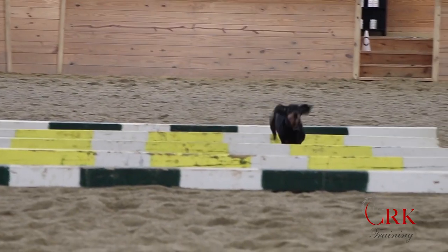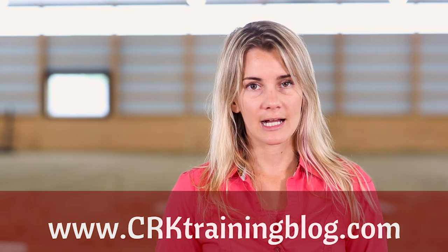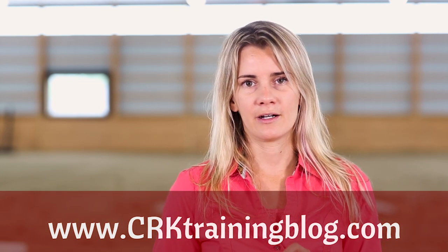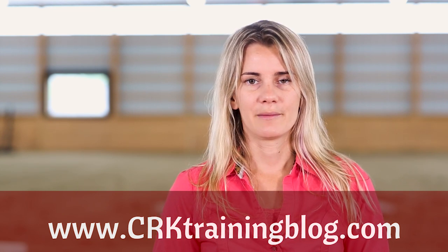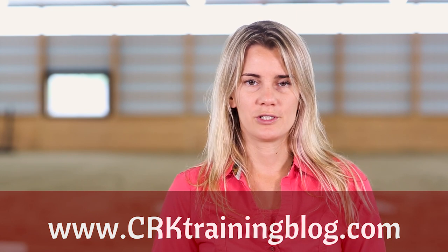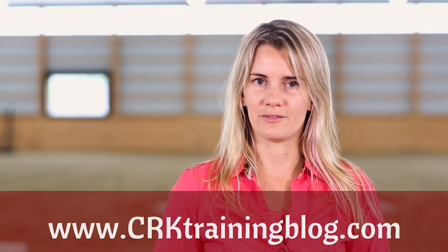I hope you've enjoyed this video! I'd love to hear from you — scroll down and leave a comment telling me about a Cavaletti exercise or pole work you've done with your horse and how it benefited them. If you're watching anywhere besides crktrainingblog.com, that's where the best comments happen. You can also sign up there for several free short courses, get updates, and make sure to subscribe to the YouTube channel so you never miss any of these weekly videos.